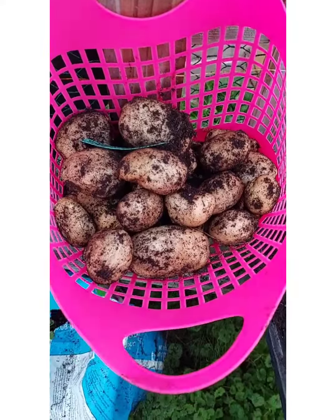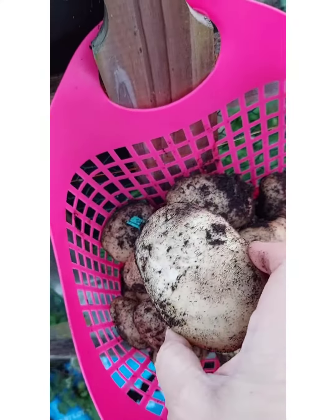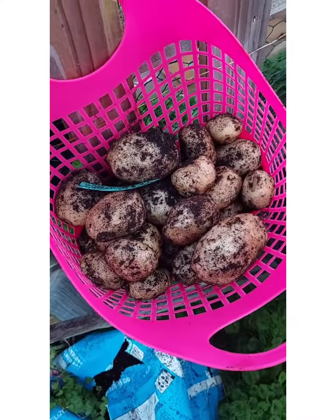So from four bags this year, we got that amount of potatoes. I don't know if that's good or bad but I really like the sizes — decent sizes. And the soil was pretty dry too.